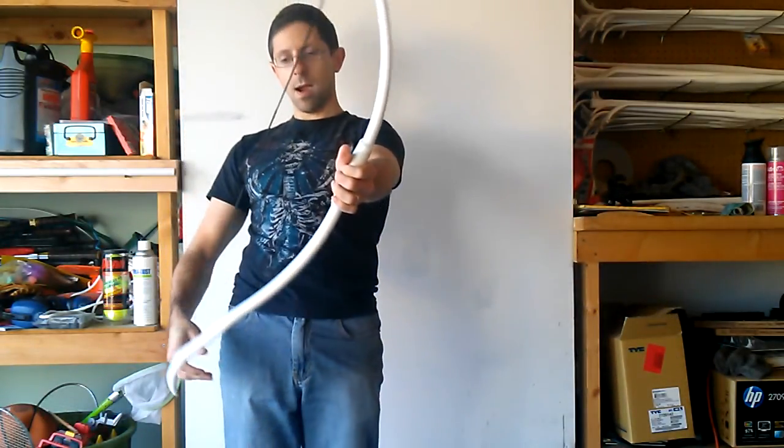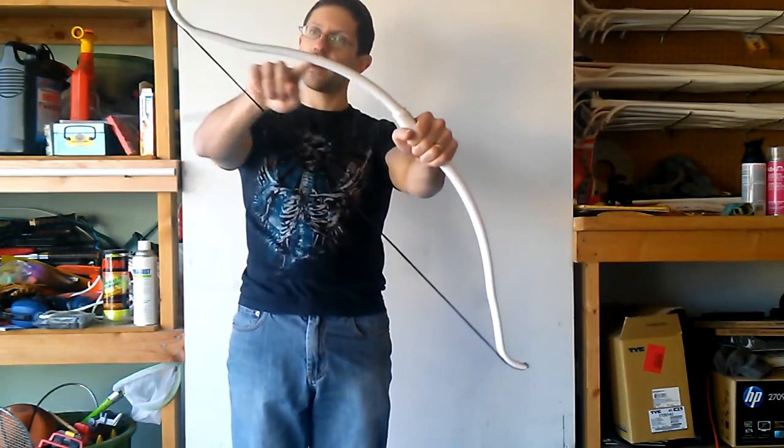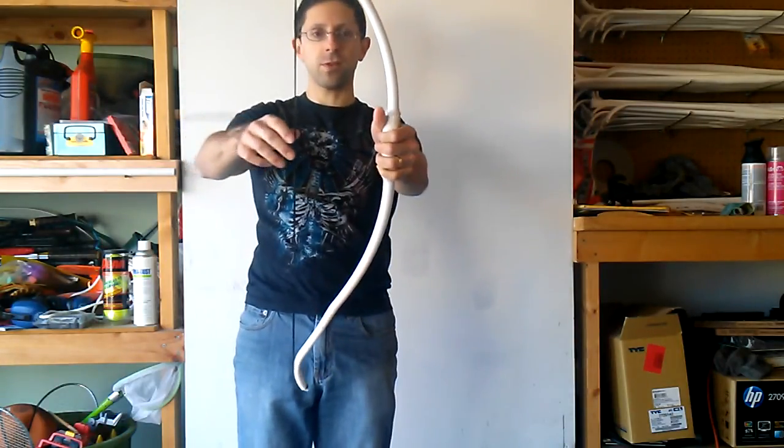Pretty cool. More of a graceful sort of curve to it. I like that.